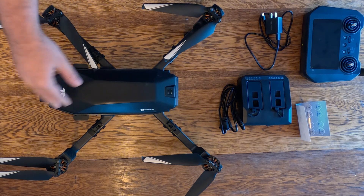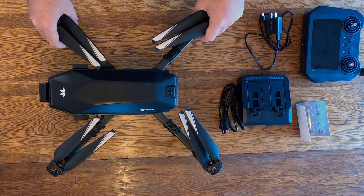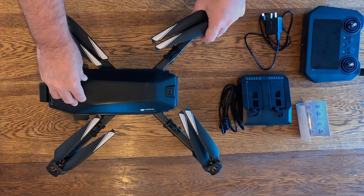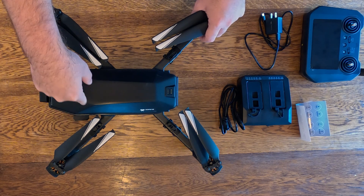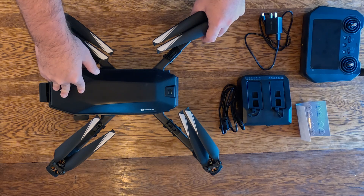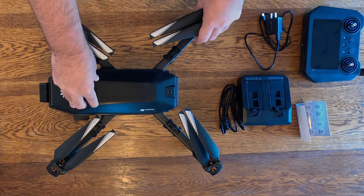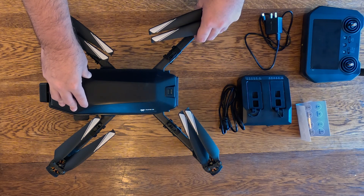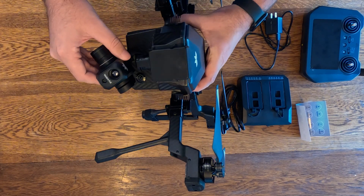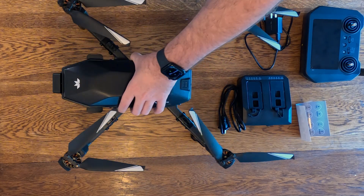We've got a lot of cool content planned for this drone. We'll be doing the usual review series — flight time, camera performance, and so on. We're also partnering with Tony 2.0 from Random Adventures 2.0 for a stealth camping challenge where I'll try to find him with the thermal sensor to demonstrate its search and rescue capabilities. I'm also doing Halloween content aboard the Queen Mary in California — putting the thermal camera to the test to see if we can detect any temperature changes from any alleged hauntings.